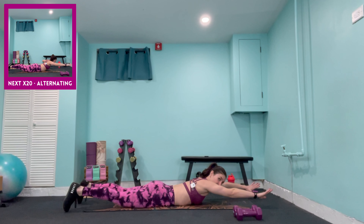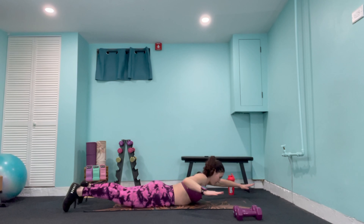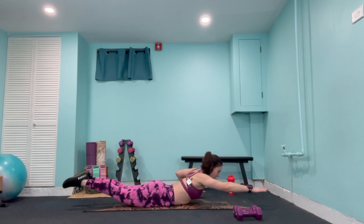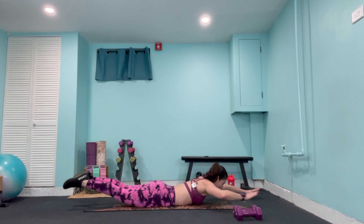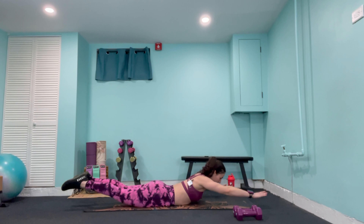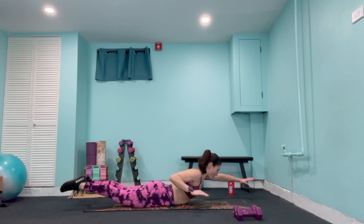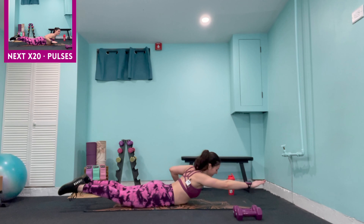Bring it all the way up — alternating lying fly: out to the right and lift, out to the left and lift for 18 reps. Both shoulders are on that mat, stay strong. Even if you've got those lighter weights, slow it down at the top to make it harder. Counting down through 6, 5, 4, 3, 2, 1.